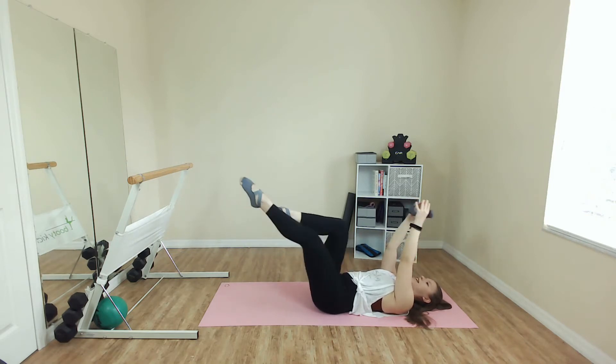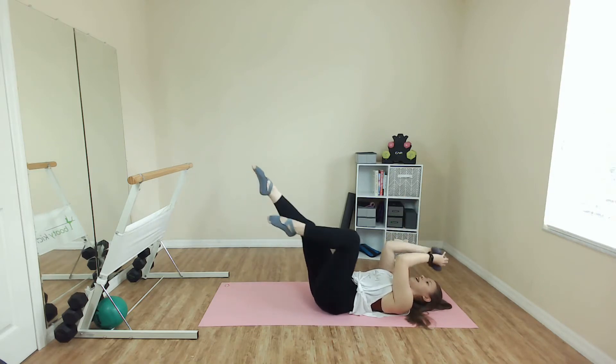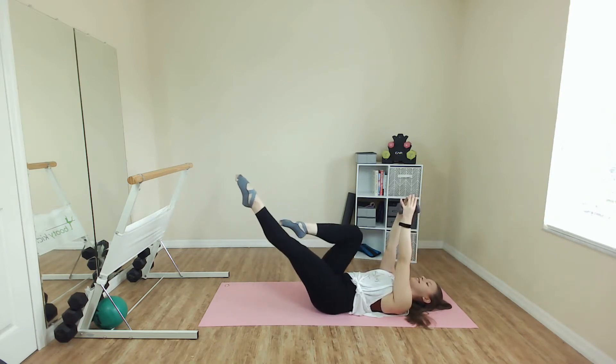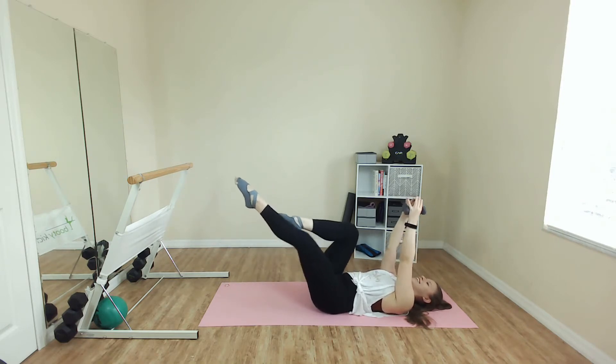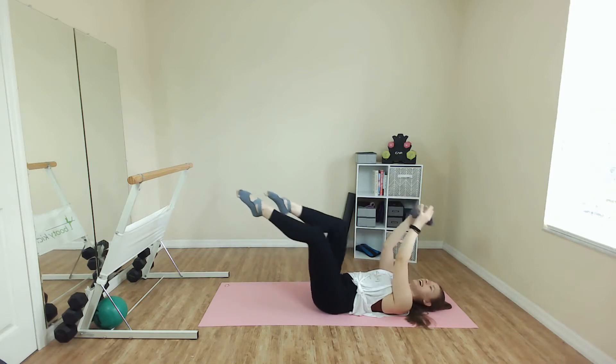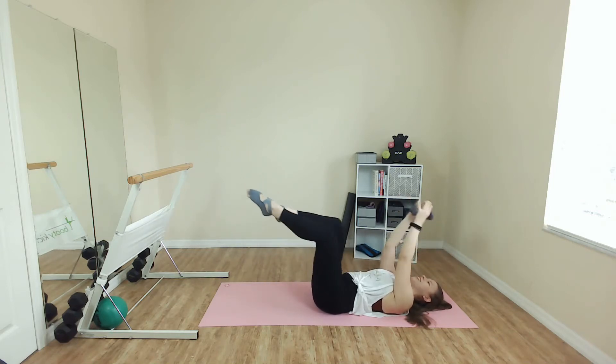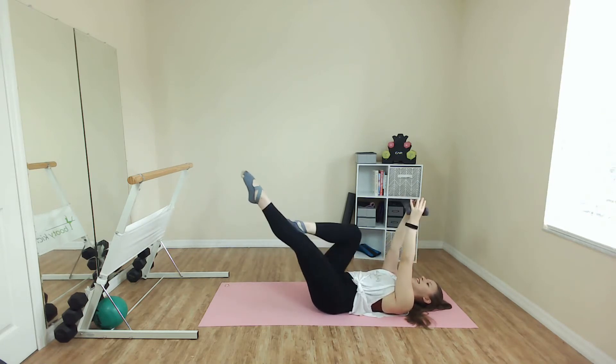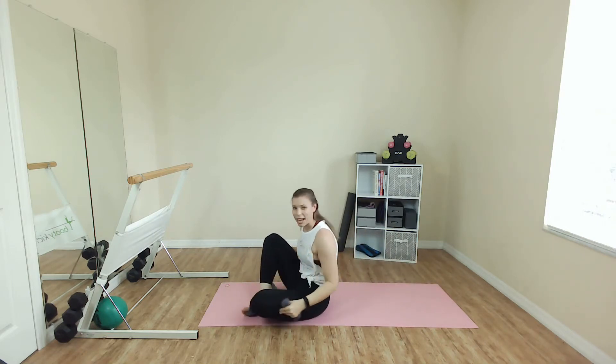Let's go. In and out, switch. Double check lower back — we don't want that talking to us. If you find it starting to come up, ditch the weight. Take your hands and try to go under the tailbone. Eight more. We're almost done with our first track. Let's go. Four. Last one. And bring it all the way up.